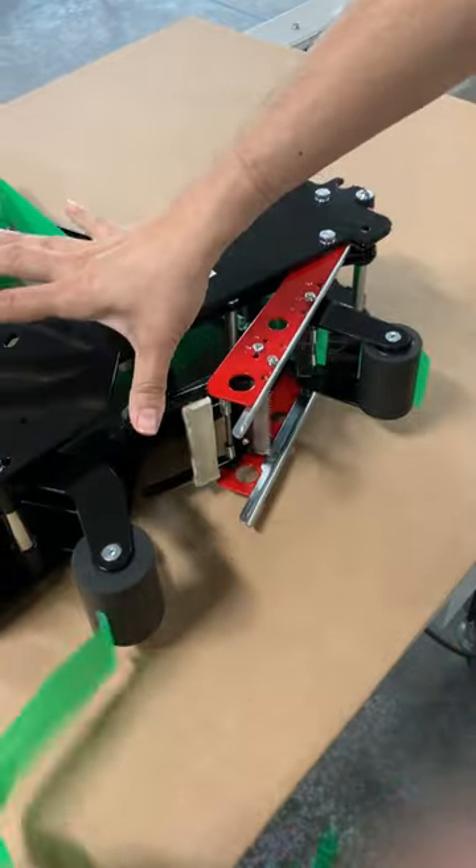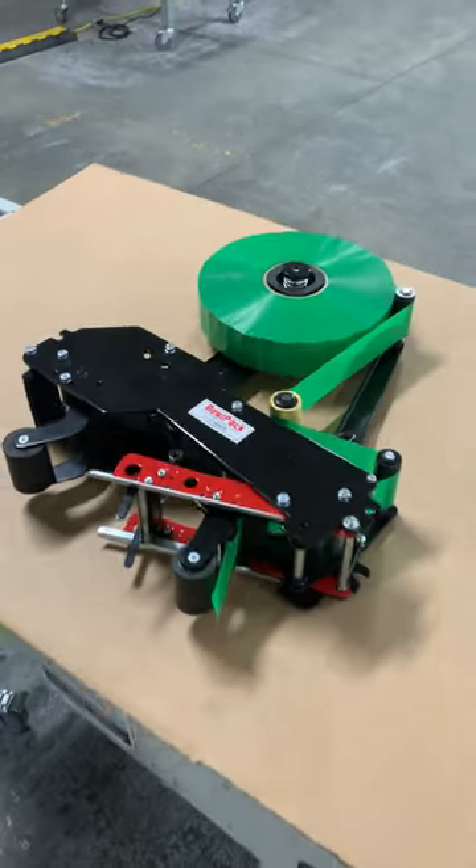Finally, cut the excess tape. Then you're all set. Your tape head is ready to go.